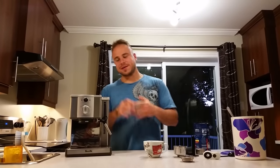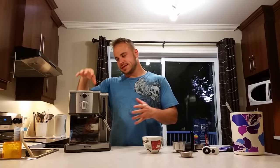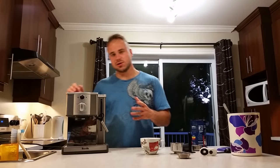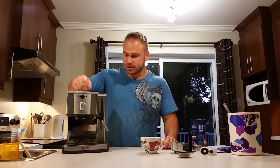Hello everybody, it's Bruno from Big Bang Cooking. Today I will show you how to use the Café Roma from Reveal. This is my espresso maker for a couple of years now and I really love it. It makes great espresso and it's really simple to use, so I'll show you how to make a coffee with it.